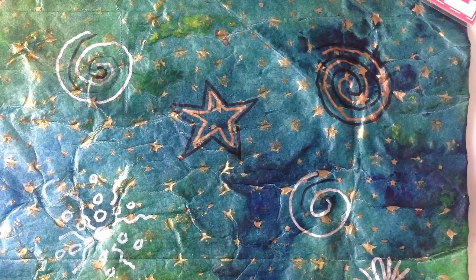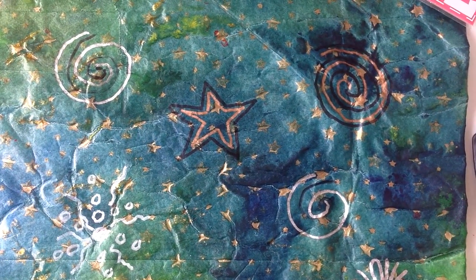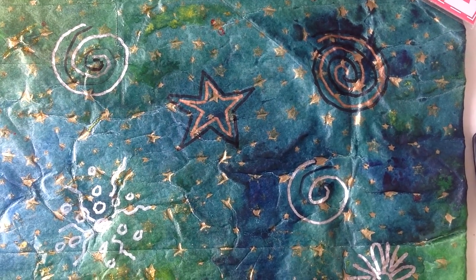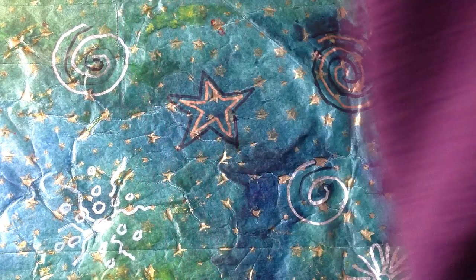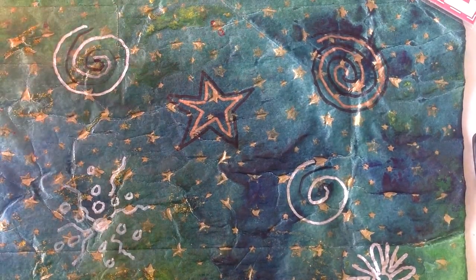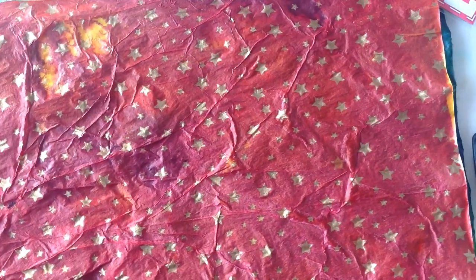Thank you for joining me in my studio. I hope you'll try this, and you might want to give Elizabeth St. Hilaire a visit on her YouTube channel — just type it into the search bar. I have one other color I did that I'll show you before I sign off, and that was in the reds — it turned out absolutely spectacular. Have fun, I'll talk to you later!